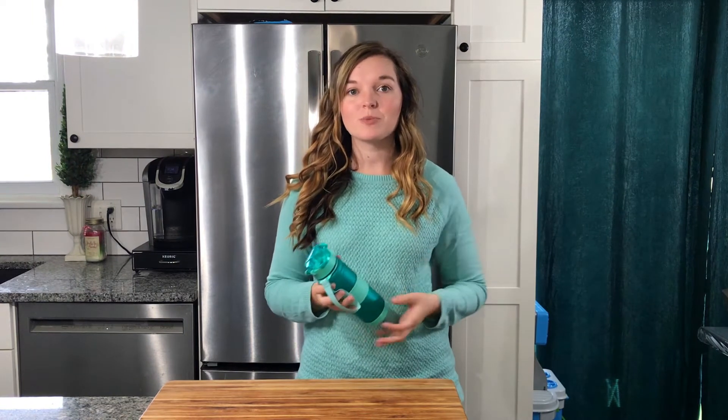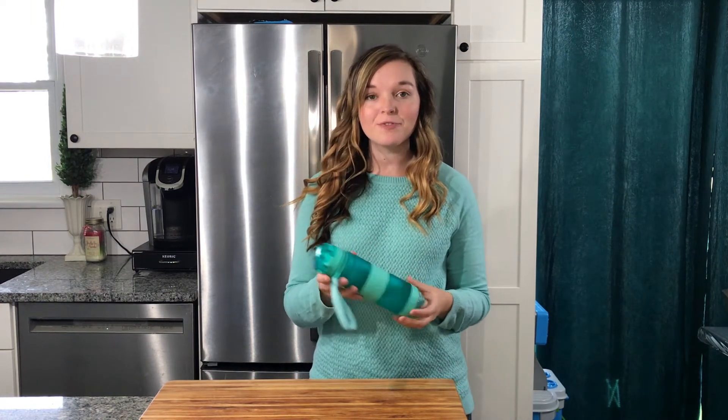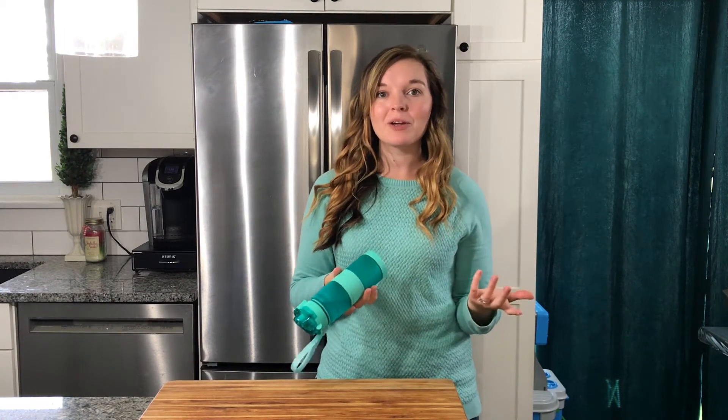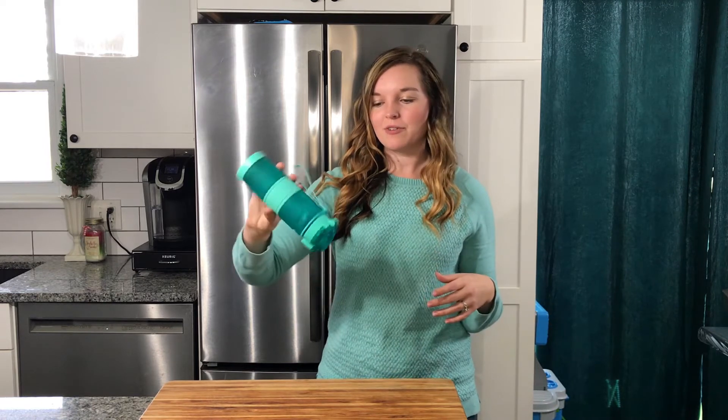Another great thing about this water bottle is that it's leak-proof. Now that I have water in there, you can just tip it upside down and I don't have to worry about getting my whole bag wet or getting my car wet if it falls on the floor.